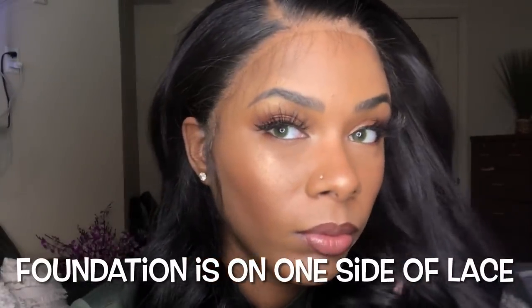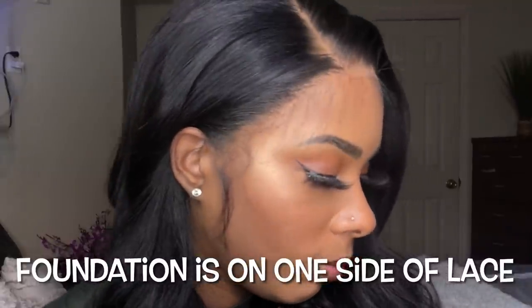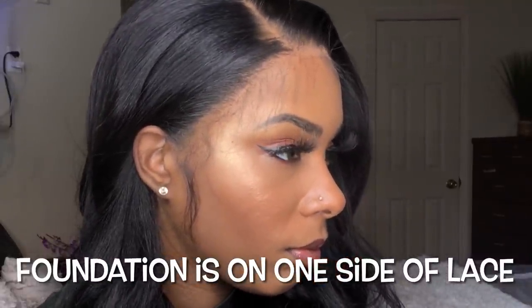Before I go in — the powder is like a lace tint for me. I don't know if it's going to work for everybody, but look how good that blends in really nicely with my skin.